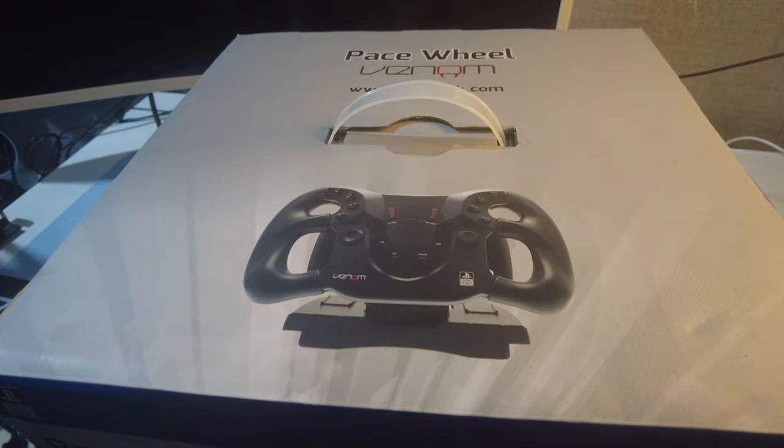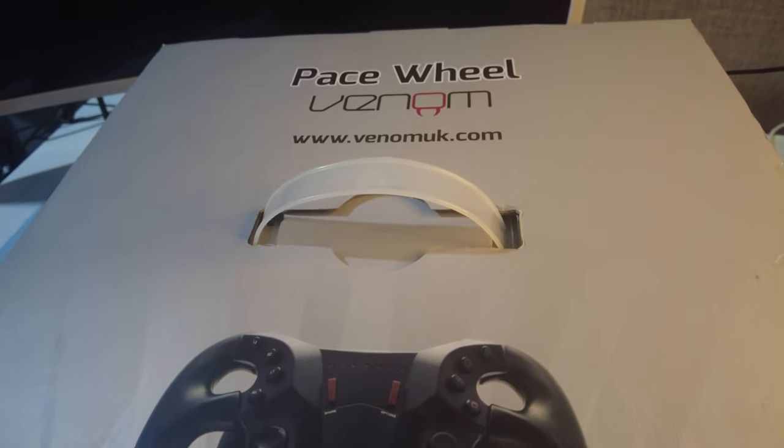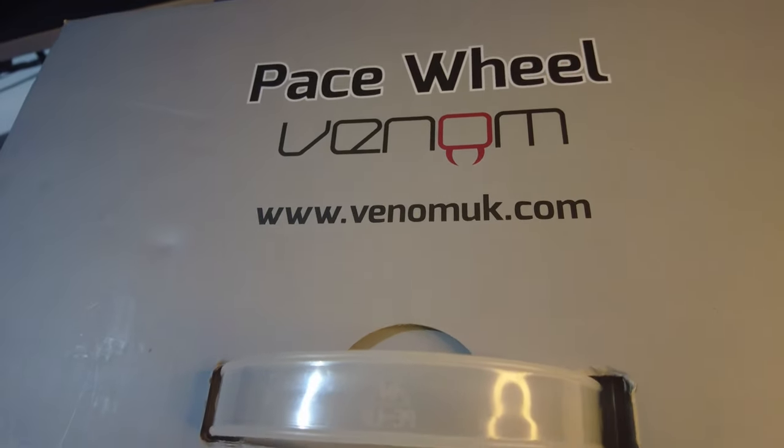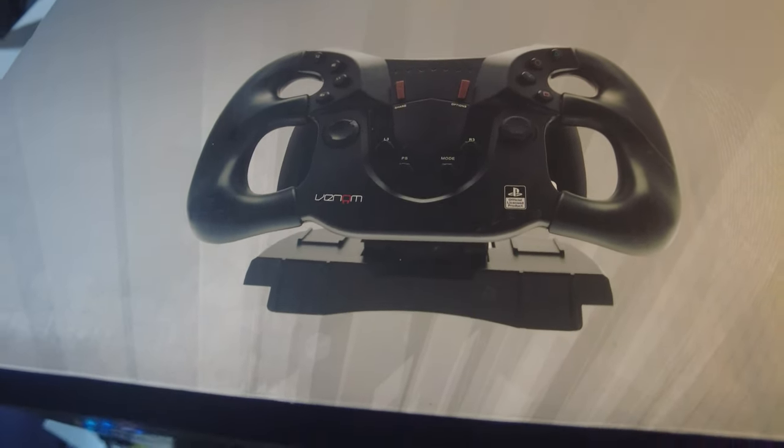I want to do the usual shenanigan nonsense and say that I purchased this with my own money. Venom haven't sent me this — they have no creative control over this video. All of the opinions expressed herein are my own.